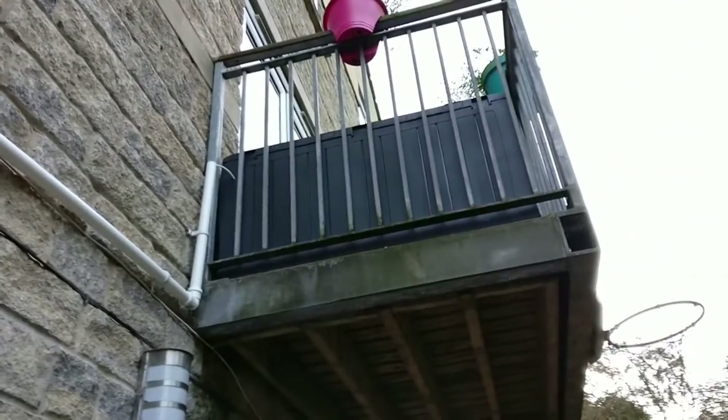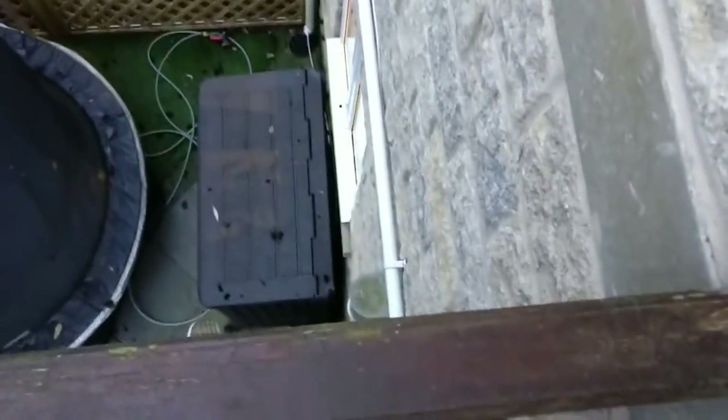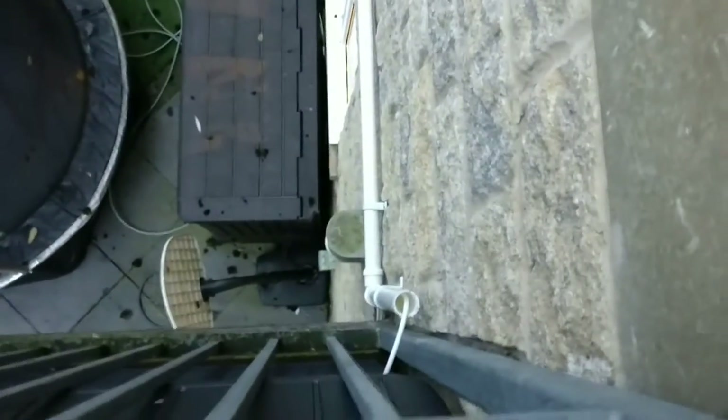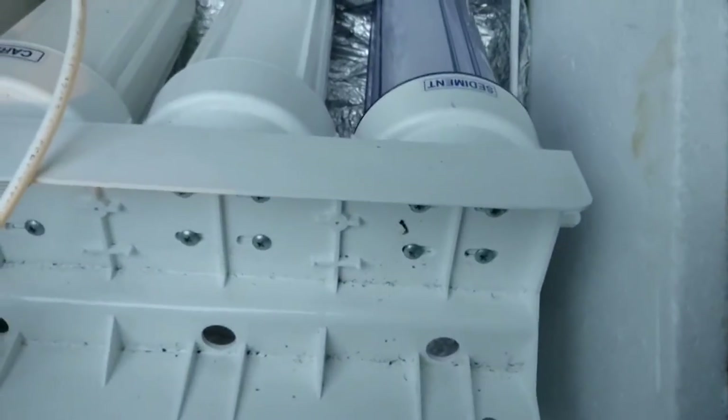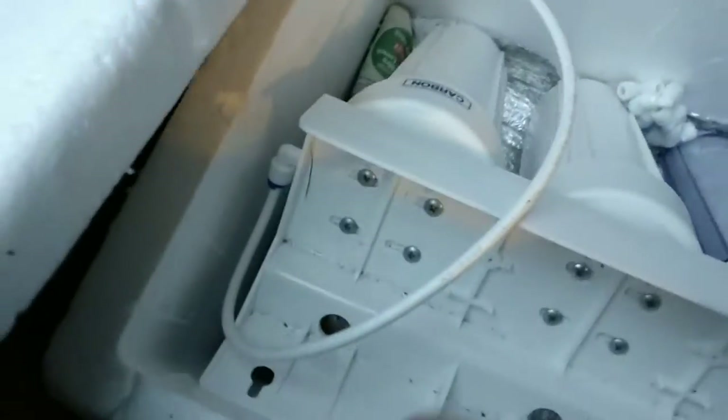This is my garden tap, where I've got a line that runs straight from the tap, up through the drainage pipe, along and into the box up there. Both the filters I use are three-stage filters: a sediment filter, carbon block, and carbon chips.